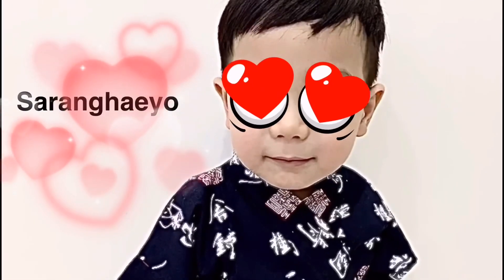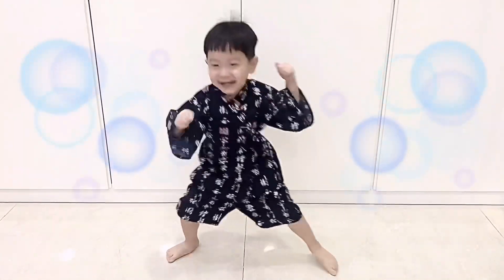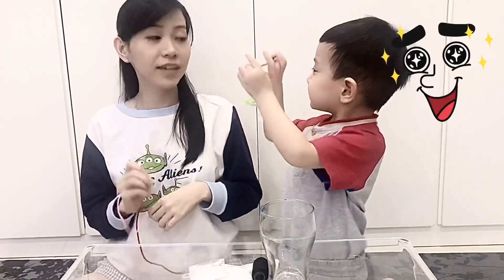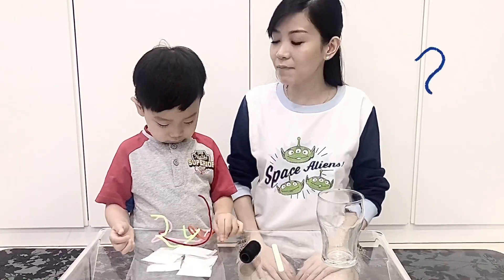Hello guys! Hi guys. Today, Kenso wants to make what? Crystal, mommy! Crystal, okay! Let's make crystal. Kenso, what are the materials? (bahan-bahannya apa aja?)